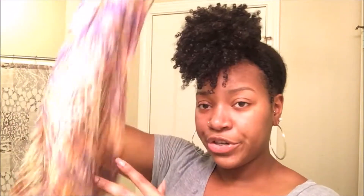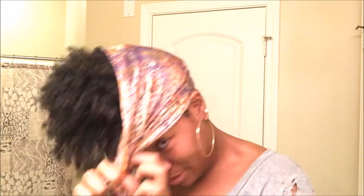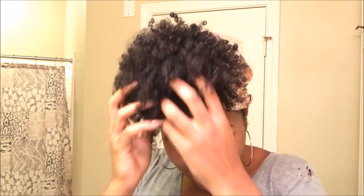Next I take my silk head scarf — I'm pretty sure I got this from Sally's, but you can get one from just about anywhere — and I tie it around the back area. Then what I like to do is spread the ponytail apart. I don't know if it actually stretches my hair or not, but I like to do it anyway.